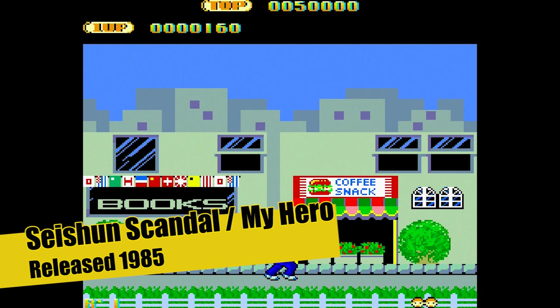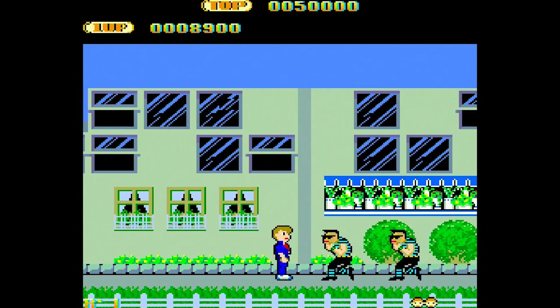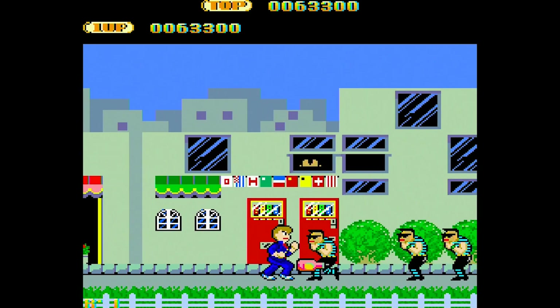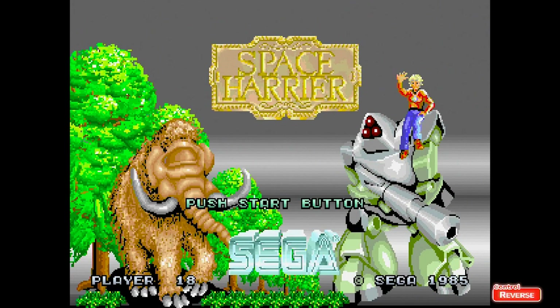My Hero — I played this on the Master System years ago, like 30 years ago, and thought it was a brilliant game. But this is the original arcade version and it's nails hard. It's got a soundtrack that just drives you bloody mental. It's really, really hard and I can't get very far on it.